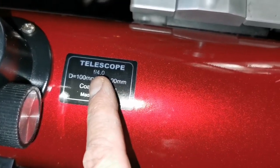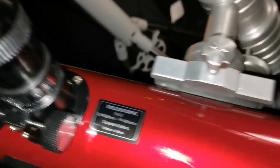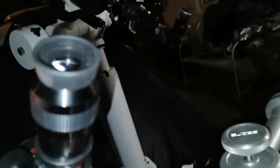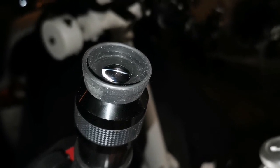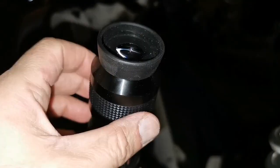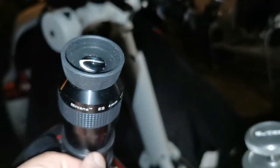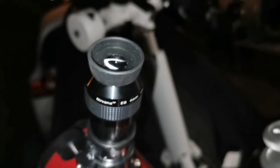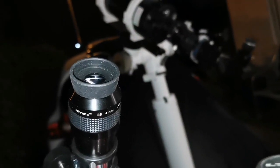I'm also using the Sky-Watcher Heritage 100mm — 400mm focal length, f/4. This gives the widest angle possible, but because it has no collimation screws, the image of Jupiter is out of collimation. I can barely see some cloud detail; the south and north equatorial belts are not easily visible. I wish I could collimate it — even the little Gilbert telescope I had as a kid you could collimate, but this one you cannot.